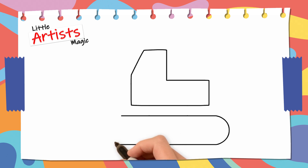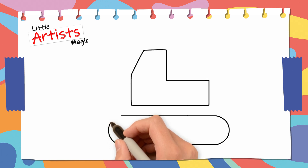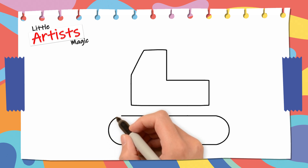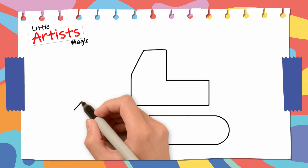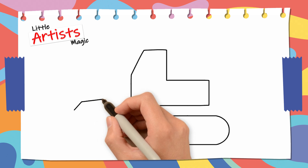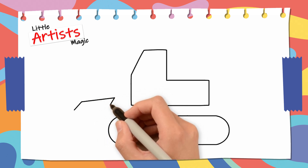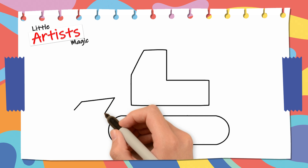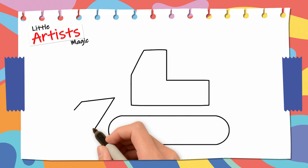Close the line with a semicircle. Draw the mechanical shovel with a small diagonal line, a longer one, and then draw a larger letter V. Wow! Our design is taking shape!